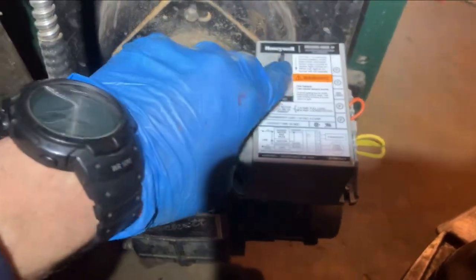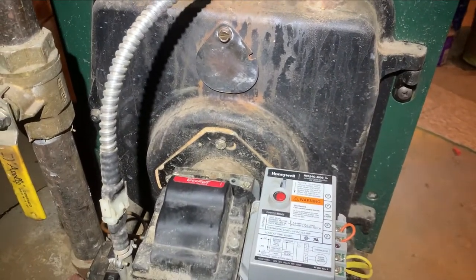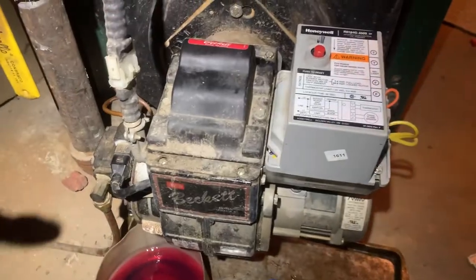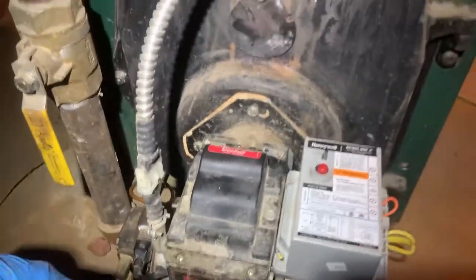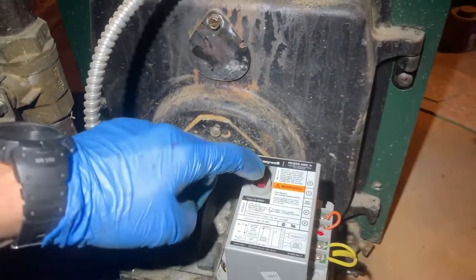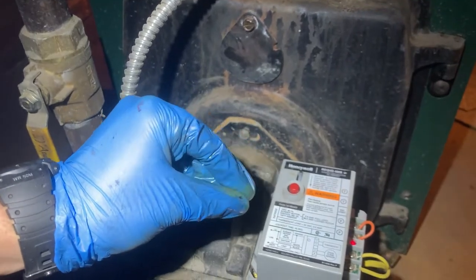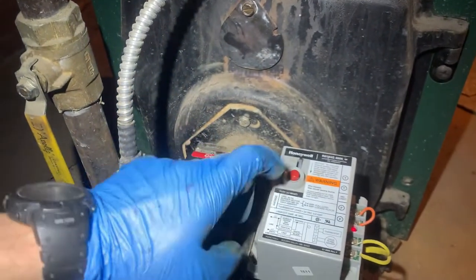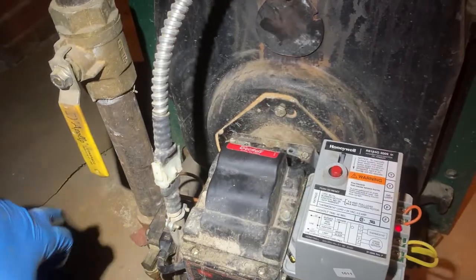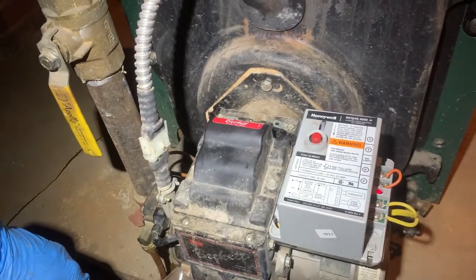It's on reset so I'll hit that and we'll see what happens. It's still doing it. This time I heard something a little differently — every time the flame is kicking on and off, you can actually hear the contactor inside the primary kicking in and out, the electrical switch inside. That's telling me the primary is bad. We replaced the nozzle — that should be done at least once a year and it was pretty dirty — but we're going to throw a new primary on and then it should be solid.